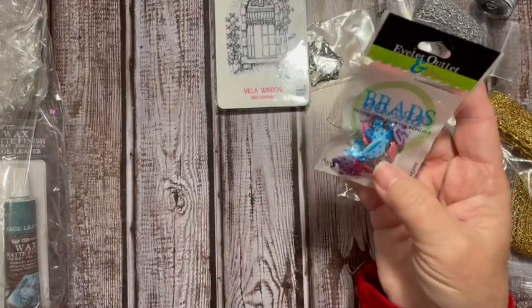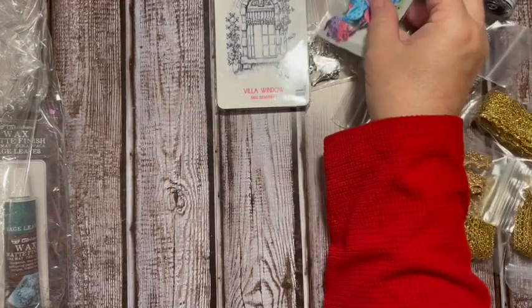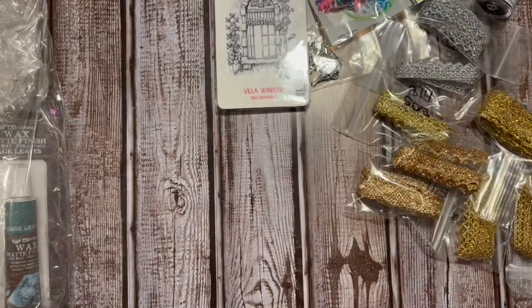I did pick up some teapots and some teacup brads to use with my Alice in Wonderland stuff, because we do have that coming up. Now this is really cool.